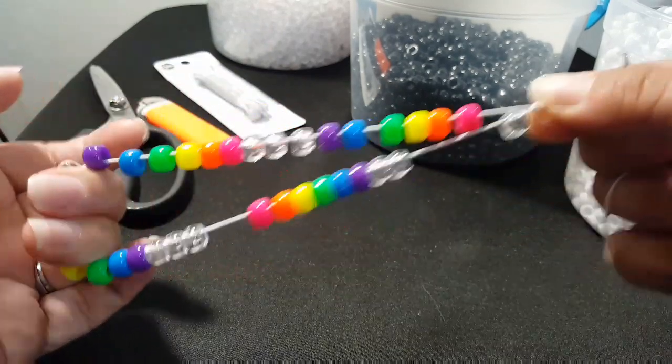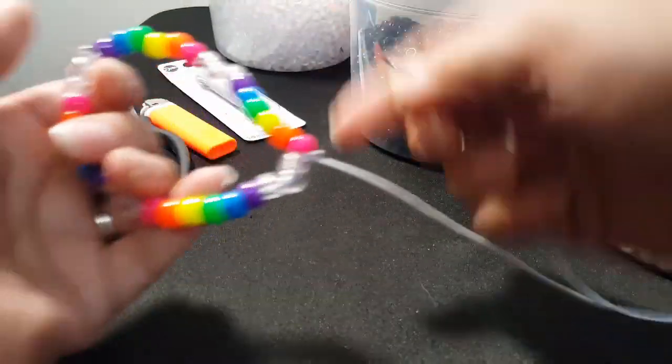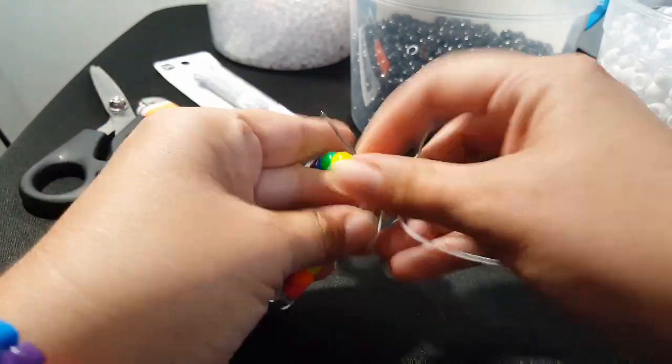Then you're going to tie it to make a bracelet. On the other end of the string you're going to attach your needle and go through this pink bead.